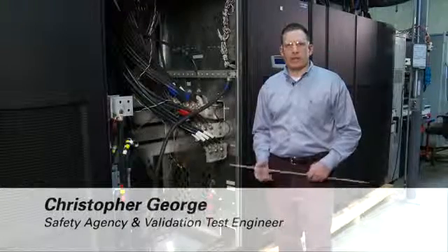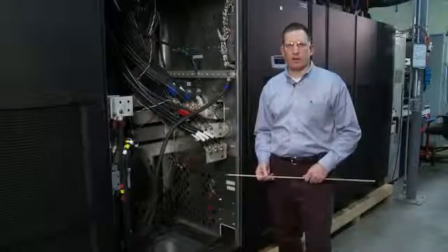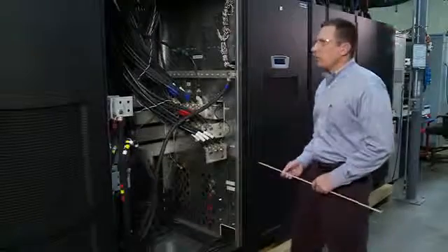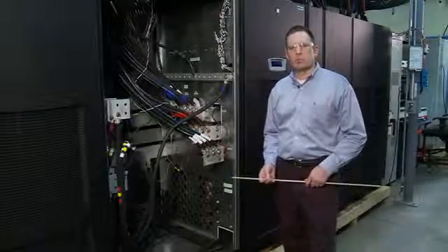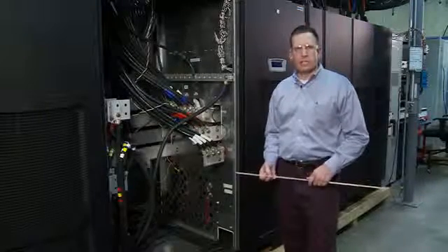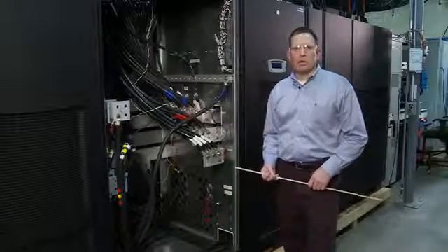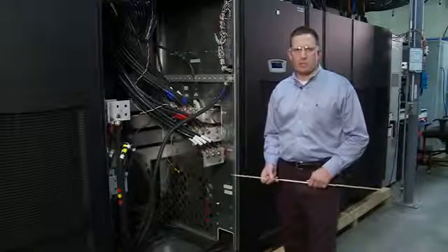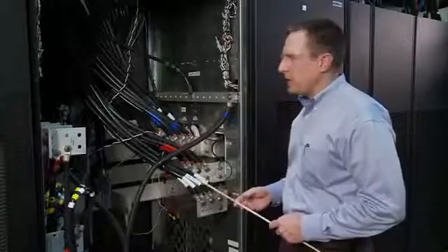With Eaton Corporation, under the Electrical Group and Power Quality Division in Raleigh, North Carolina, what we're standing before today is the 1100 KVA 9395 UPS system. This system employs transformerless double conversion topology along with the Energy Saver system and variable module management system under the Energy Saver architecture that has been recently released to the public. We're standing in front of the input-output section of the Integrated Service Bypass Module, or ISBM.